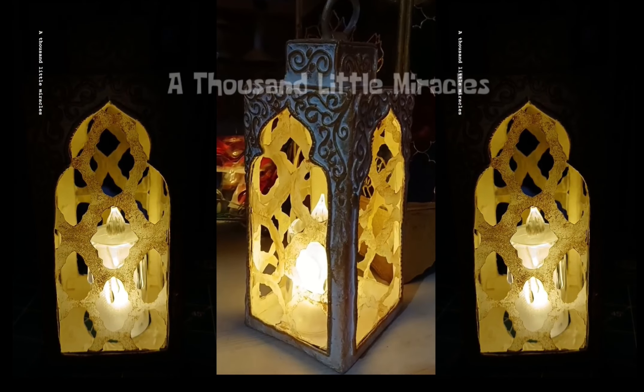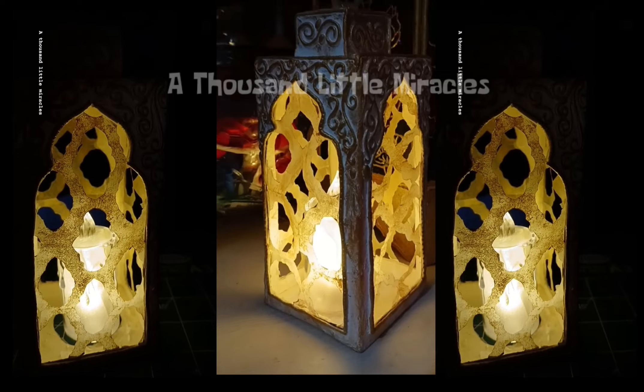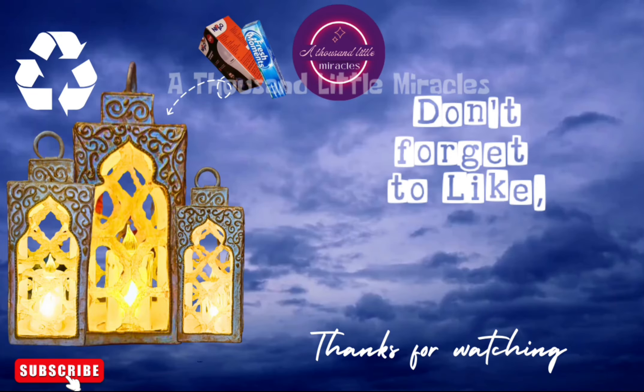Isn't it looks gorgeous? Let me know in the comment box. If you like the video, please hit the like button and subscribe. Your support would be very much appreciated.